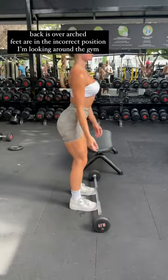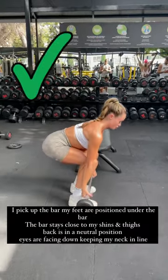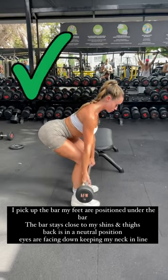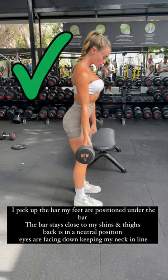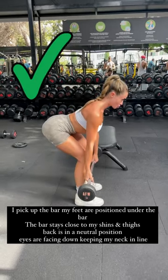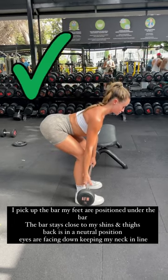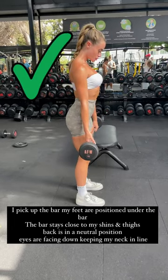This will be the correct form. I pick the bar up with my feet directly under the bar. The bar stays really close to my shins and thighs. My eyes are facing down and my back is neutral. This is how we fix it — no back pain because my back is in a neutral position.